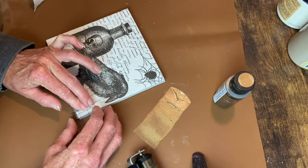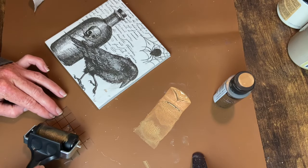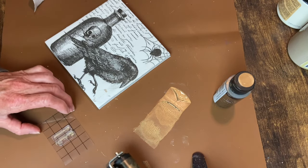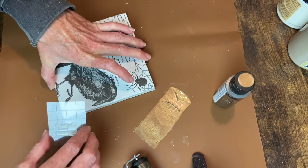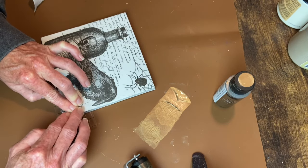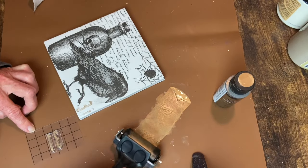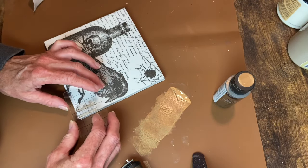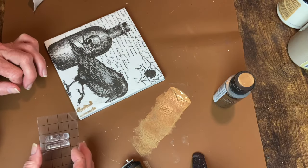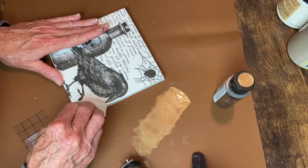I tried a couple of times — the first time it barely showed up, the second time it was a little better but really smudgy. Then I tried it on a paper towel to see if it was the surface, and after three times it still did not look good. So I went ahead and wiped that off with a baby wipe. You could see it also took off some of that napkin in that section when I wiped it off. Then I tried stamping on a piece of the second ply of the napkin, thinking maybe if it worked I could just decoupage that on — but it was still just kind of sloppy looking.